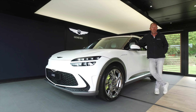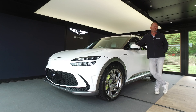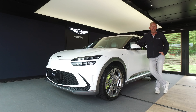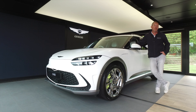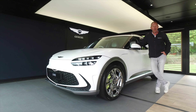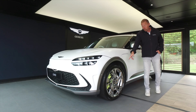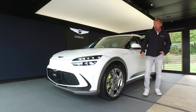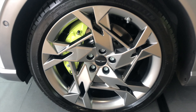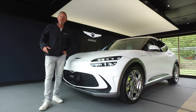Your entry level price starts at £47,000 in the UK for the Premium trim level. There are three trim levels: Premium, Sport, and Sport Plus, which is what this car is. You can pay up to £65,000 for one of these cars plus any extras you want to add. All cars come with either 20 or 21-inch rims, and I think these look stunning.